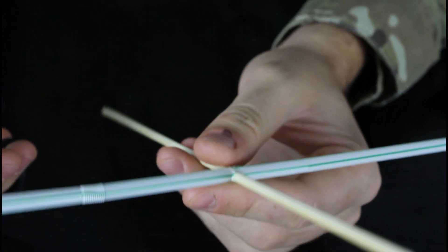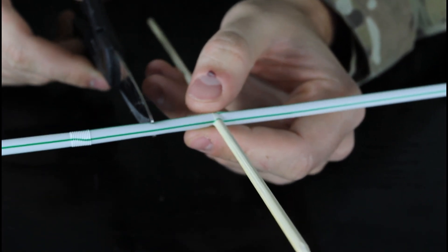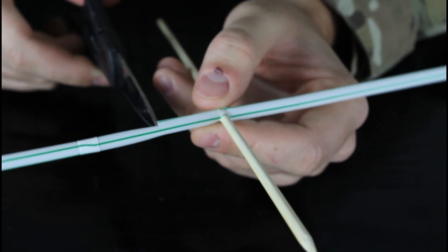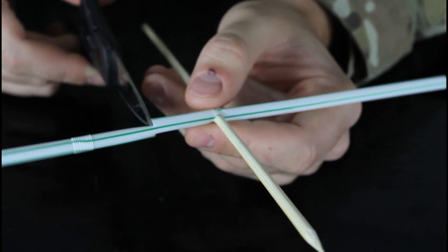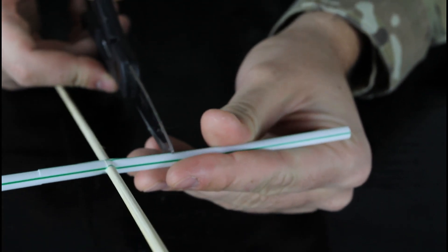And now turn it around, upside down, like that, and just cut it on this side. Grab your scissors, cut it on this side, and about the same on that side.